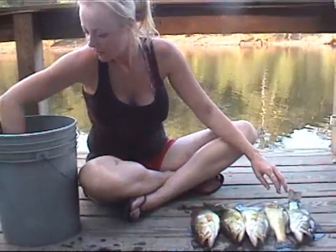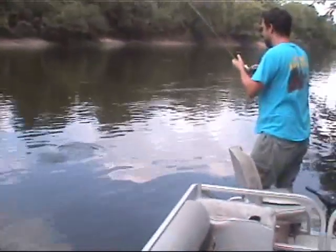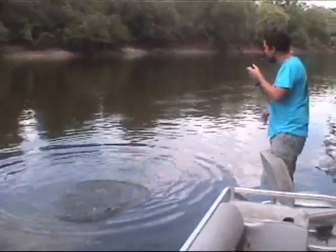It's getting bigger. Come on, baby. Oh, look at the whirls coming off this — oh, that's a deer. That's a big deer, though.